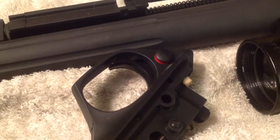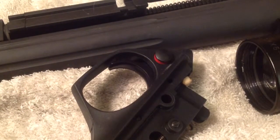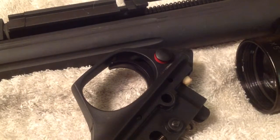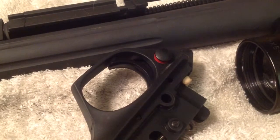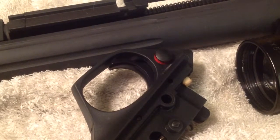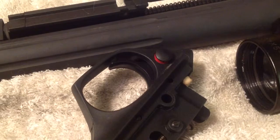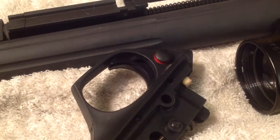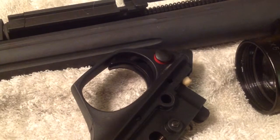Hey YouTube viewers, preppers, snipers in the world. This is for you guys that own the FNAR 308 or 762 and you're a lefty. You have that safety on there that is for all those right-handed dudes out there. I did a conversion — I changed it from left to right.